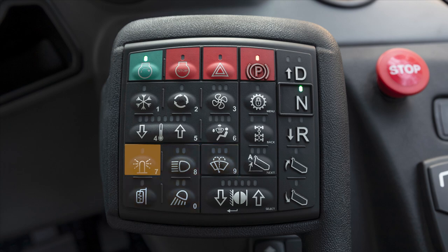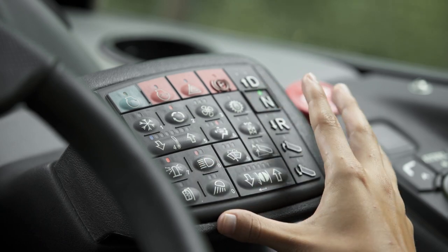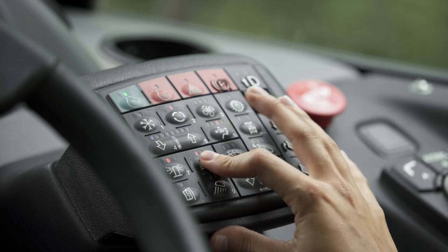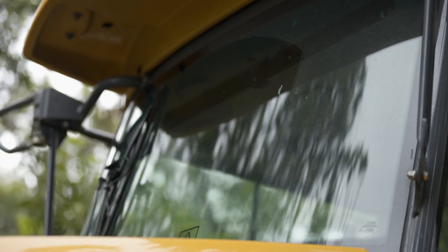First, the lights and wipers functions. Five buttons control the lights and the front wipers. Starting here with the beacon light button. Next is the headlight button, which also switches the rear lights and the dash lights on. If one LED is on it means the park and tail lights are on; two LEDs mean the headlights and tail lights are on.